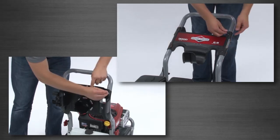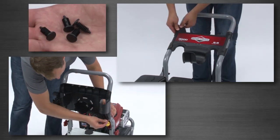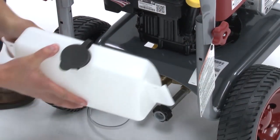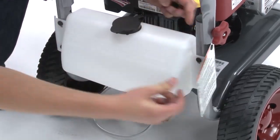Attach the accessory tray by placing it over the holes and inserting the tree clips. If you have a detergent tank, place it over the holes on the handle supports, pushing the tree clips in until they sit flat against the tank.